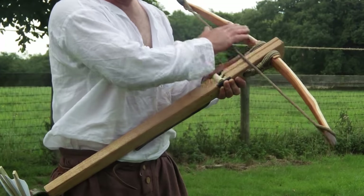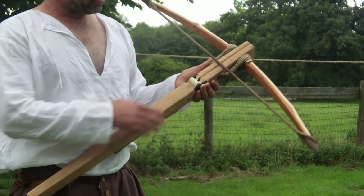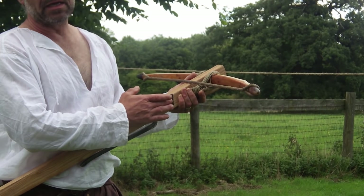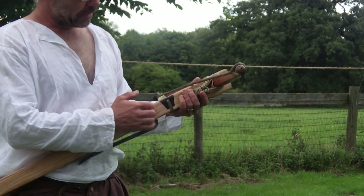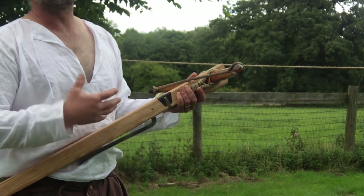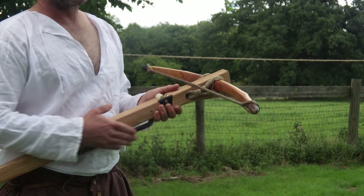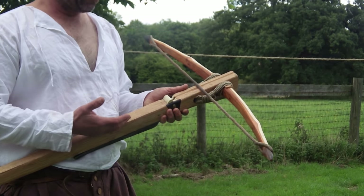This one has got a yew bow, which is a standard wood for bows. It has an ash stock, an antler nut. We do not know if the nuts were pinned or held in place with a cord — I've opted for a cord. And I've put horn inserts on the sides to reinforce that area of the stock. The bridle is a standard hemp bridle and this one draws 140 pounds at four and a half inches.